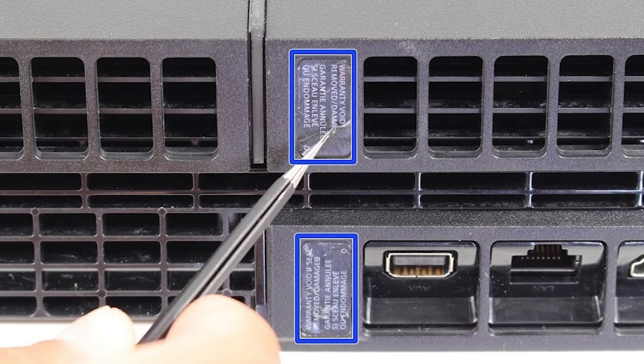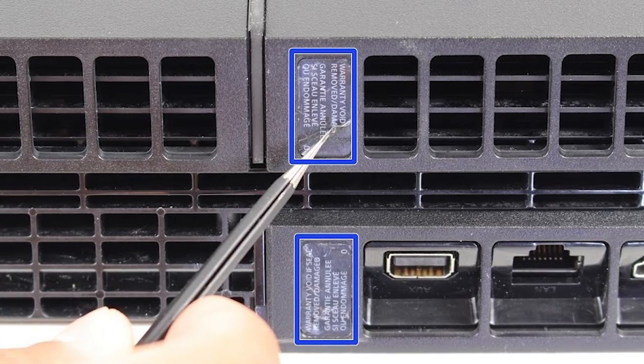Before we begin, make sure your PS4 is off and unplugged from any power source. Now you can start by flipping your PlayStation over onto its top and remove the four stickers that conceal the first screws that need to be removed to get inside.